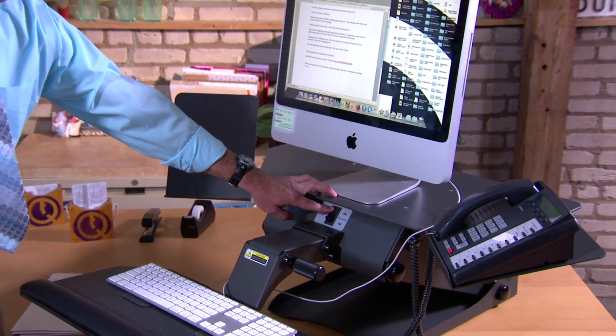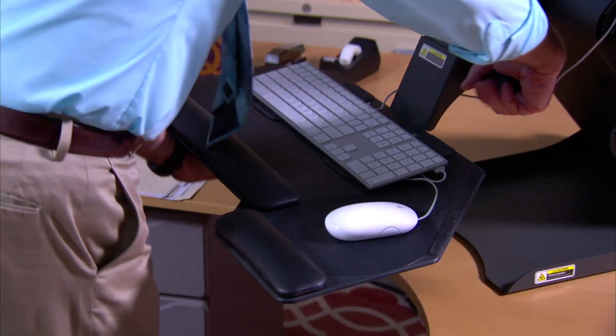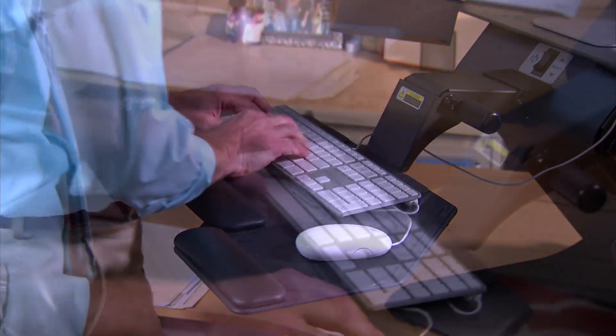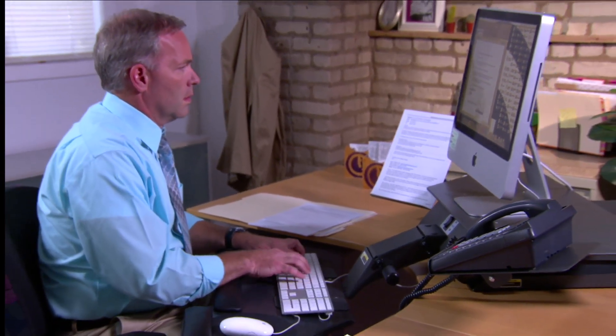Its movements are smooth, quiet, and effortless. The work surface and monitor are adjusted simultaneously with one touch, and the keyboard is adjusted independently for optimal positive or negative tilt. The Taskmate Executive is capable of a virtually endless range of positions, allowing for precise adjustments for a wide variety of body types.